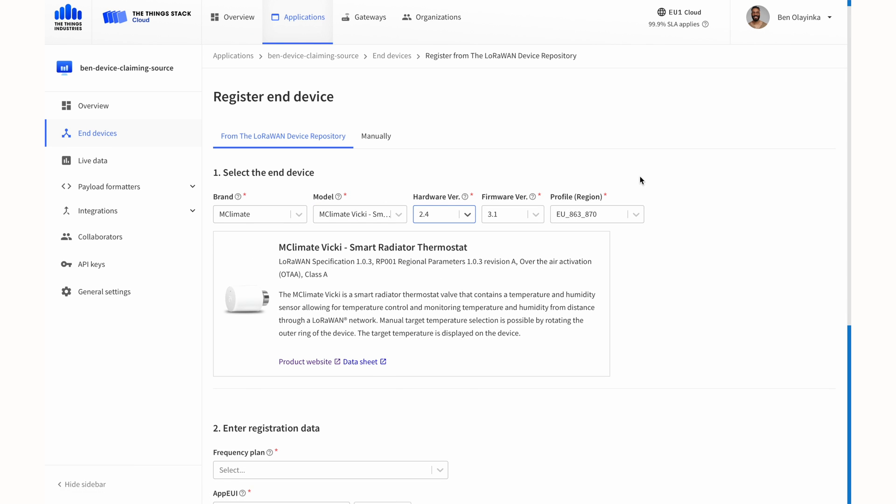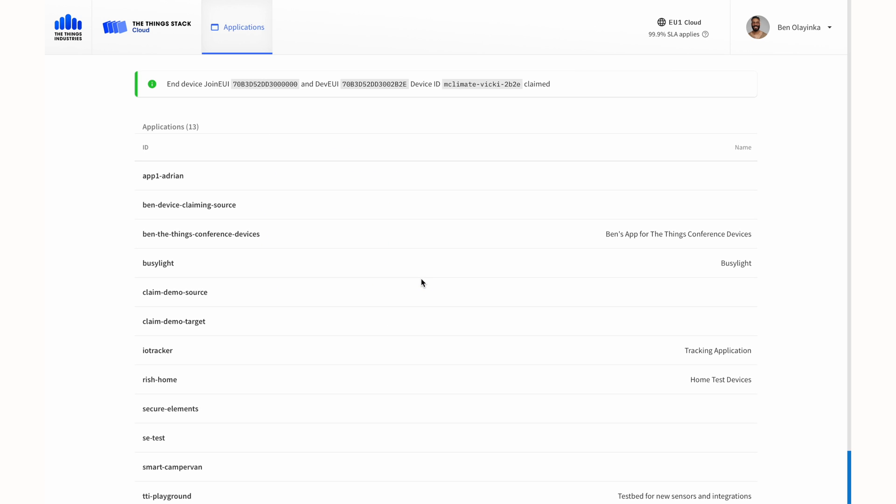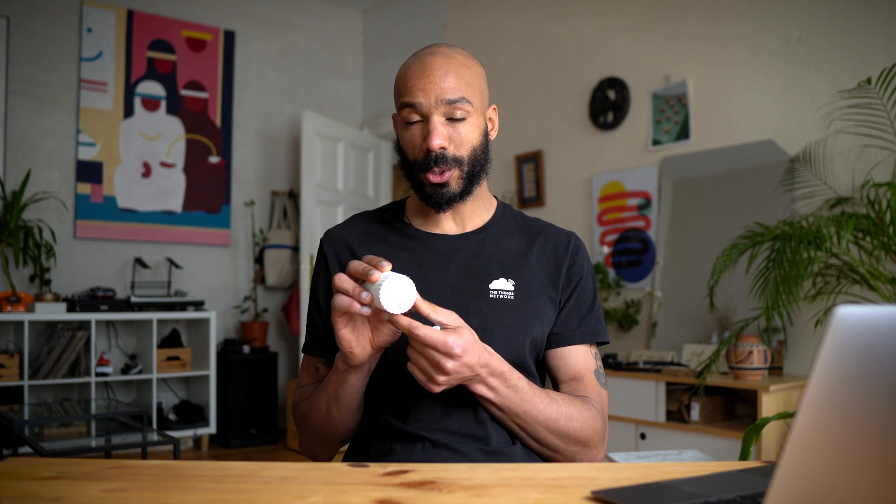I've actually added the device using a process called device claiming, in which the manufacturer is able to add all the keys to the Thing Stack and then send me a QR code which I can scan to claim it. This is a feature that a lot of manufacturers will be rolling out soon and I'll make another video about that — I'll link it in the description below.